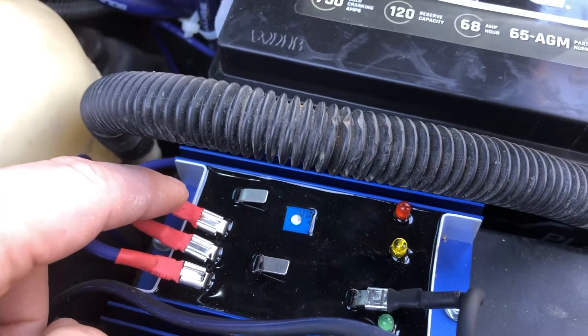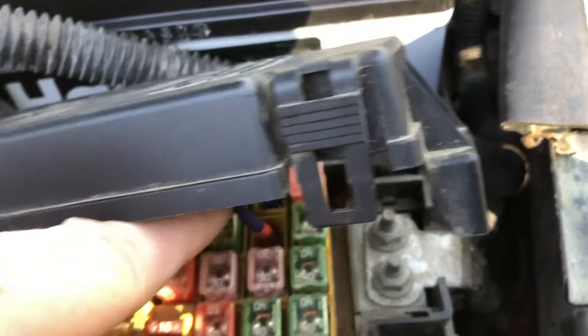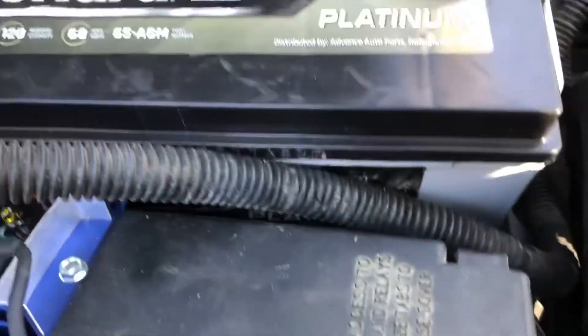Your next pin over is your 12 volt constant. Your 12 volt constant can come off of the positive of the battery. In this case mine comes off of a 12 volt constant power from the fuse box as well, but if you can't find one you can run it off of the battery — that's no big deal.